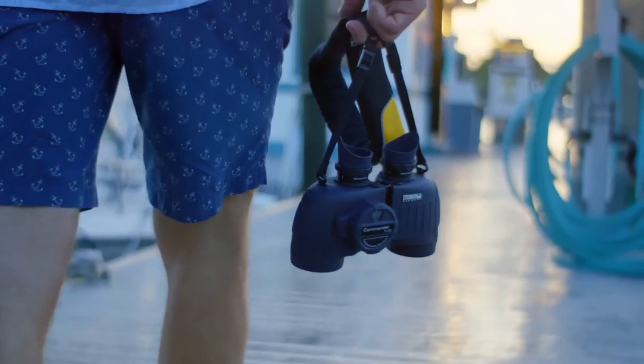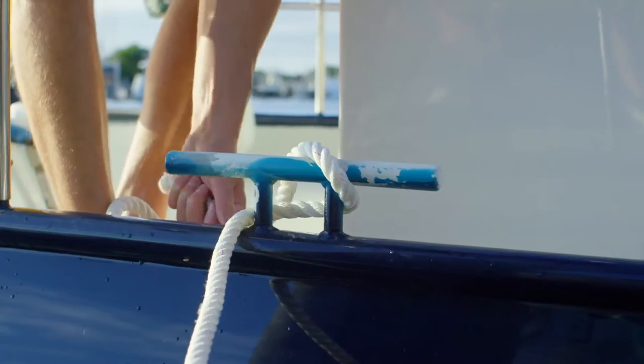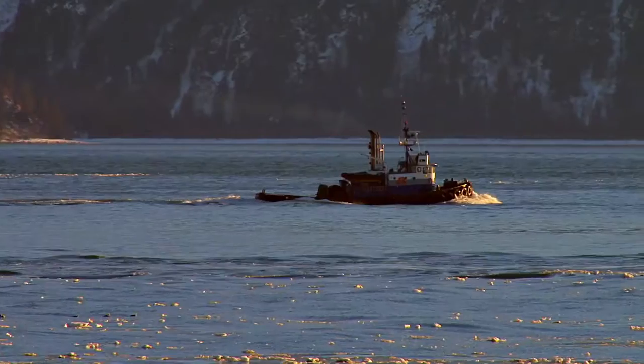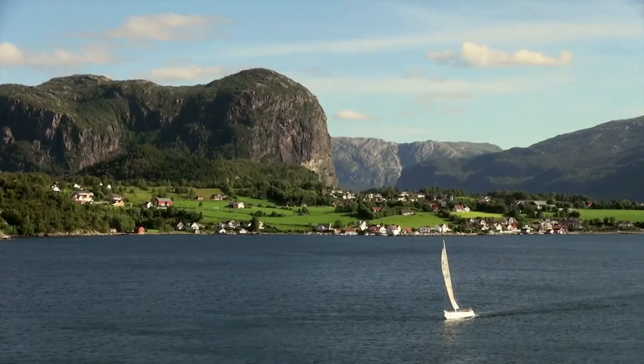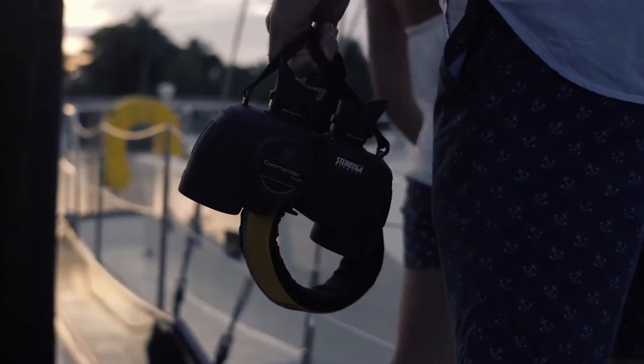The military-grade Poro Prism Commander Series is the marine binocular choice for anyone who makes their living on the water: fishing guides, ship captains, tugboat operators, yacht owners, blue water sailors and racers, marine patrol and law enforcement, who need the best in marine optics.